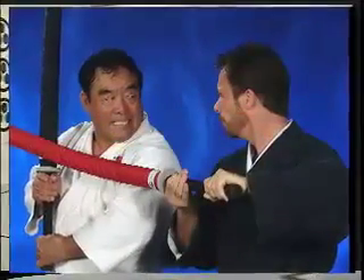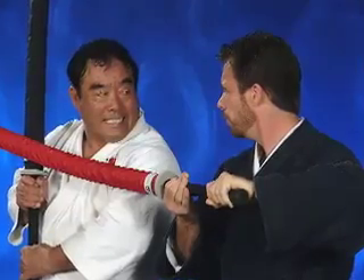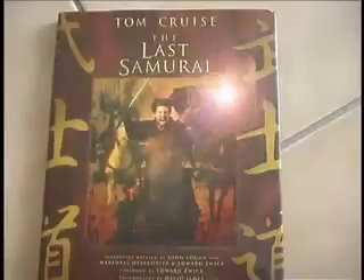ActionFlex Combat Weapons have been used behind the scenes for sword and weapons training by many actors in today's top movies and TV. Our weapons were used in the making of Pirates of the Caribbean and The Last Samurai.